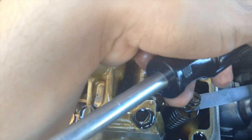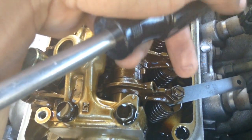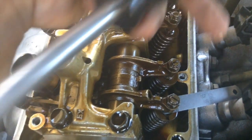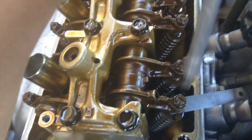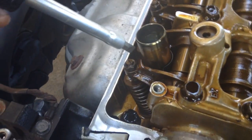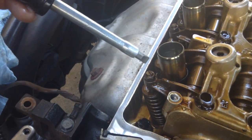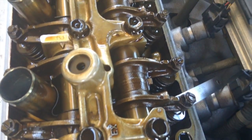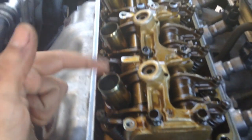To verify: if you're set at seven thousandths, an eight thousandths gauge shouldn't fit and a six thousandths should be too loose. Go ahead and do that for both intake valves on cylinder one, then switch to the exhaust feeler gauge and do the same on the other side. I'll go ahead and do those now.